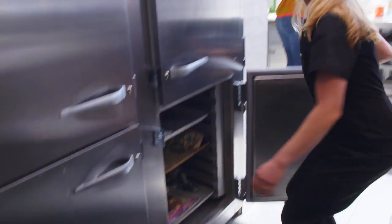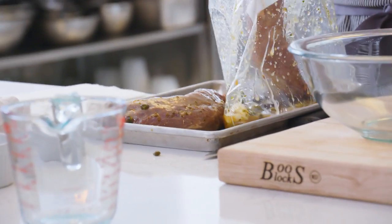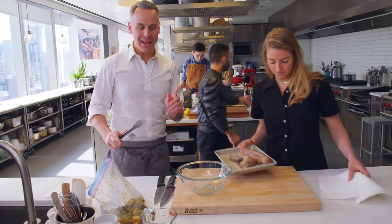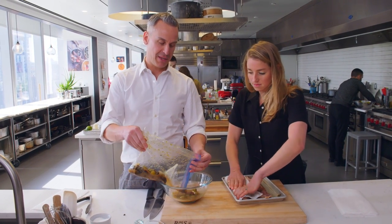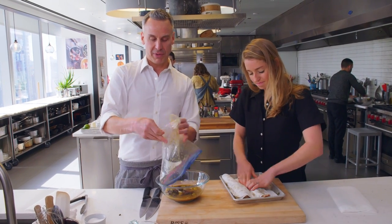It's been two hours. Pass them to me and I'll blot them. Key move right here — we are going to reserve the marinade because this is what becomes the cooking liquid that the pork hangs out in. The reason we're blotting it dry is that surface moisture inhibits the browning, so we're going to wick any of that away so that we can immediately start browning it in the pan.